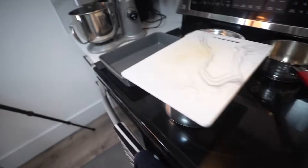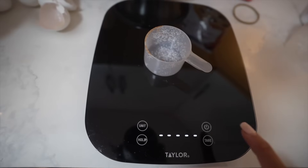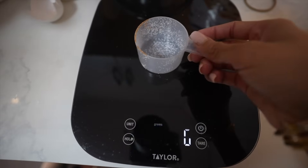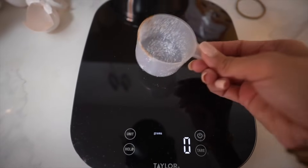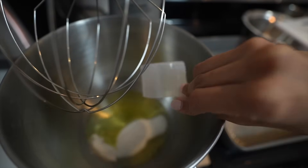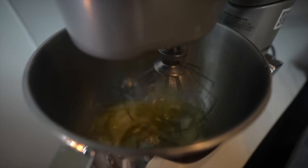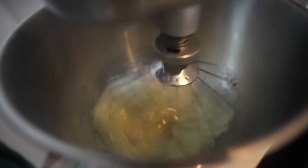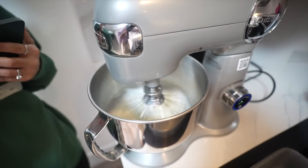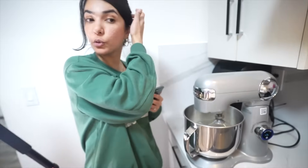Now we need to whisk the egg whites. We need to put 57 grams of sugar into the egg whites before we start whisking. It gets so fluffy — that's why we do this, because we have to make the cake very light and fluffy.